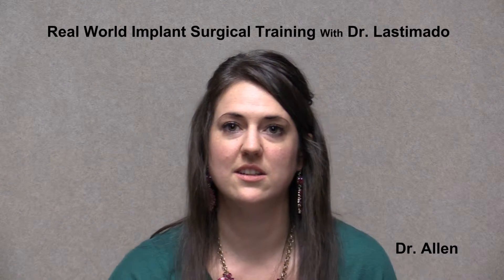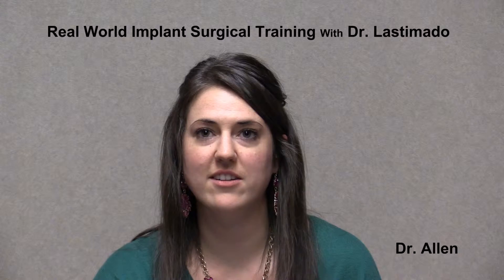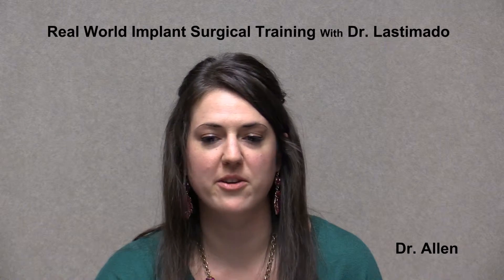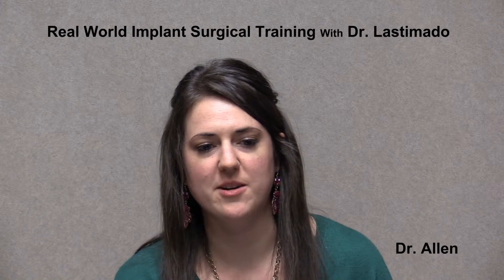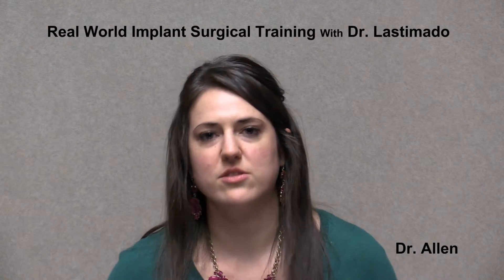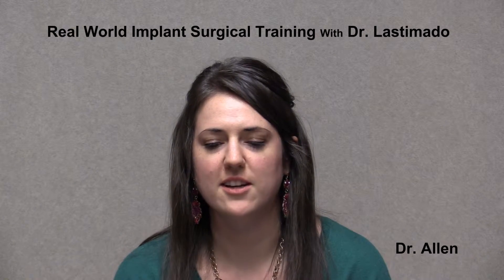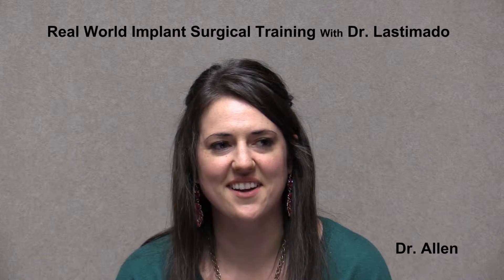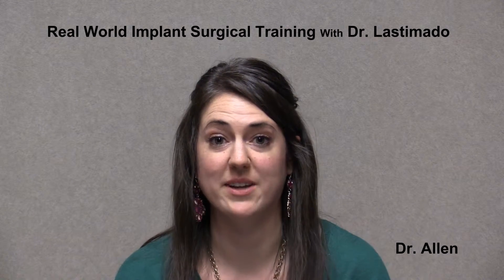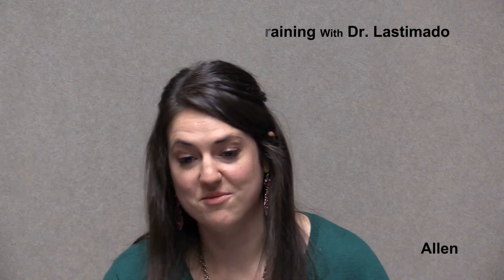Hello, please introduce yourself. My name is Jennifer Allen. I own my own office in the DFW area. I previously took a crash course for implants where I placed 30 implants in a week, which was a good hands-on experience. However, I couldn't say that I came back fully prepared to place implants.